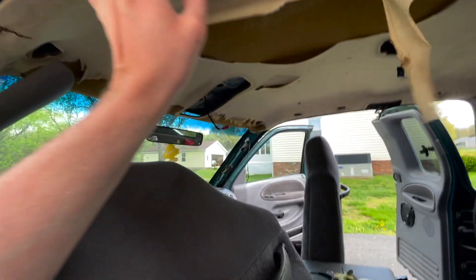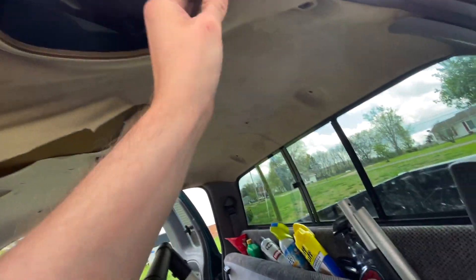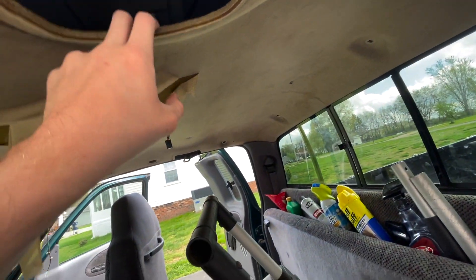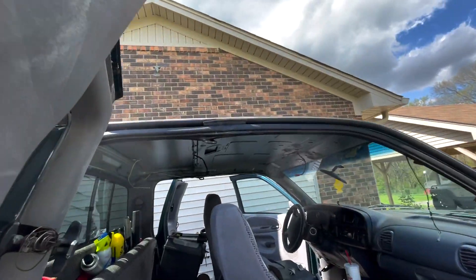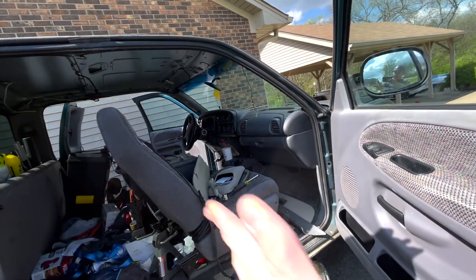So what you'll do now is we're going to take the headliner and kind of pull it back — watch out for the dust along the weather stripping. You can see this is a full material one; some of them have plastic on the top. I was able to get it out of the truck. I had to turn it sideways and come out at this angle.